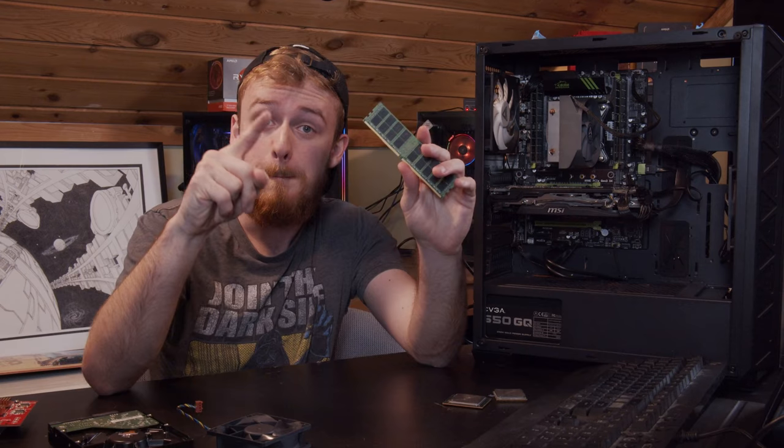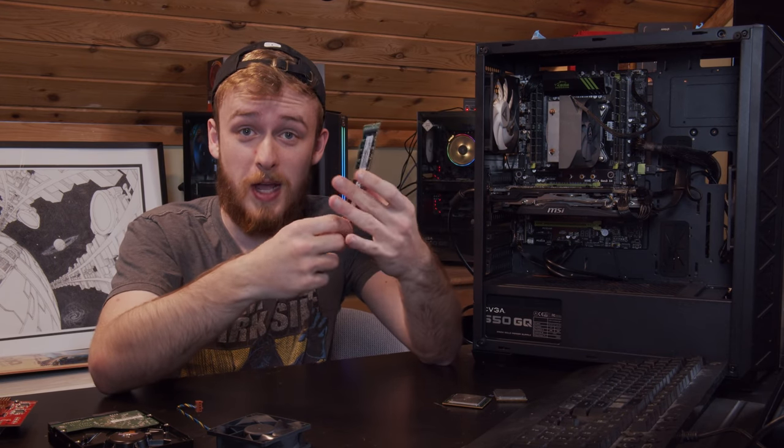And speaking of DDR, where is DDR5? I thought someone told me DDR5 was supposed to be here in 2020. But we're gonna put this in the computer and we're gonna see what happens.